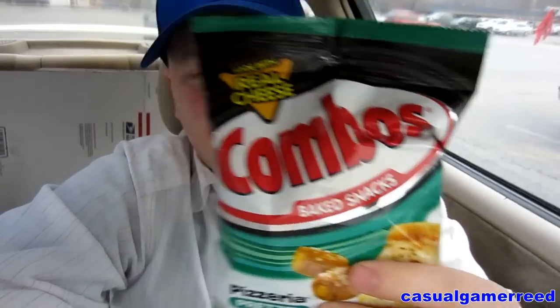I think if it were a pepperoni pizza flavor it would be better — that's what it's missing, a little bit of that pepperoni flavor and maybe a stronger pizza taste. These are almost perfect but they fall short. Still, they're a very good product. You can't go wrong with Combos — they make good products.